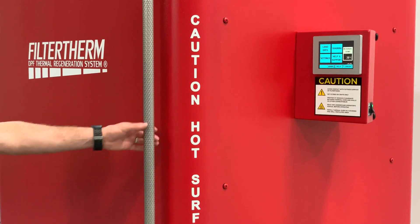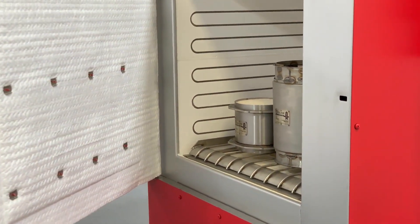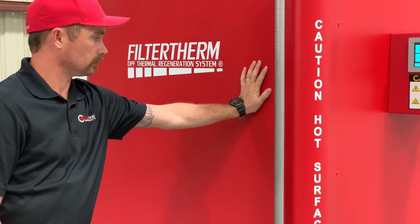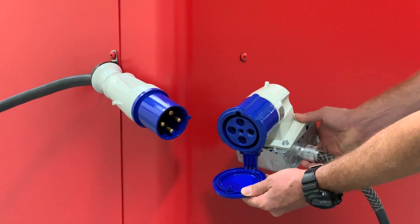It is engineered specifically to clean multiple DPFs at once. The exterior has cool-touch technology — the outside is safe to touch while baking — and comes standard with a 208 30-amp 3-phase receptacle.